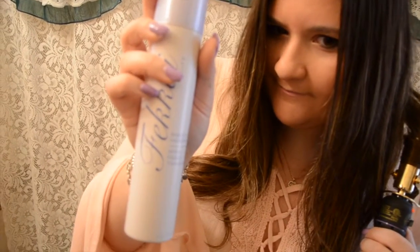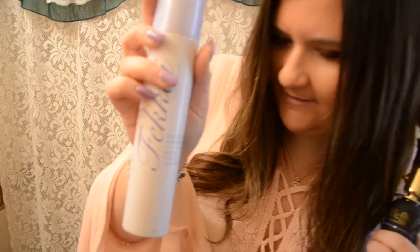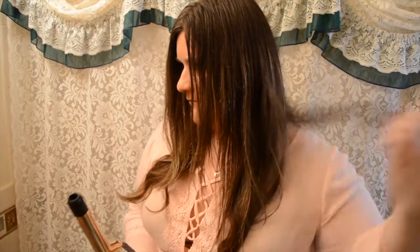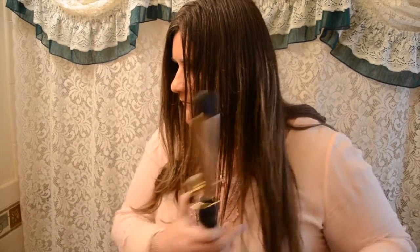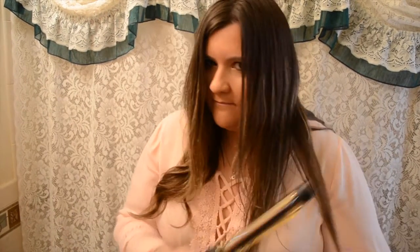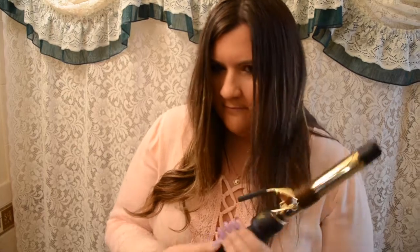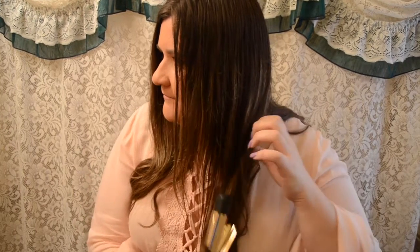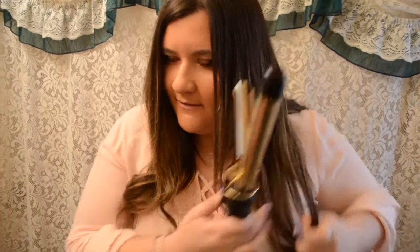A light hairspray — very good, it holds on all day. I got this curling iron at JCPenney, but you could also get it at Ulta or online.